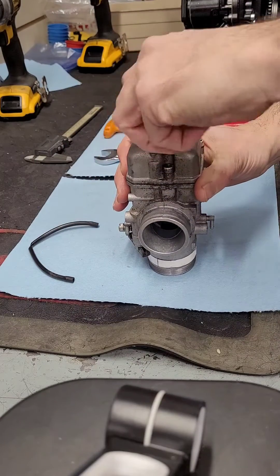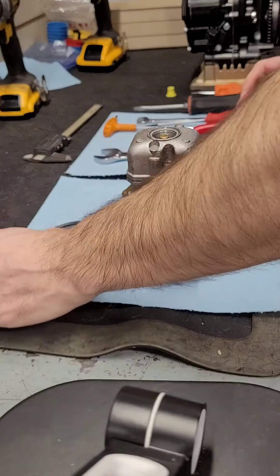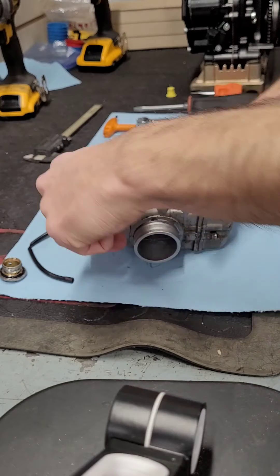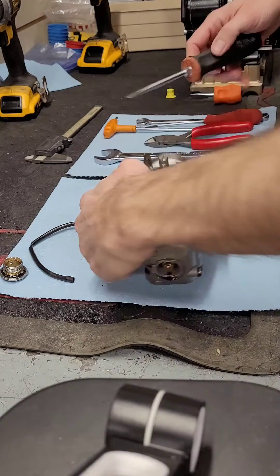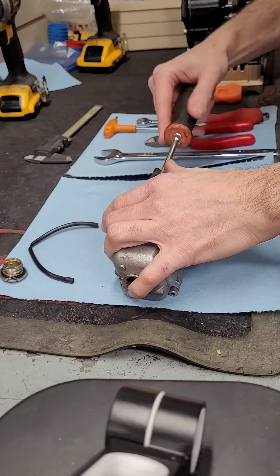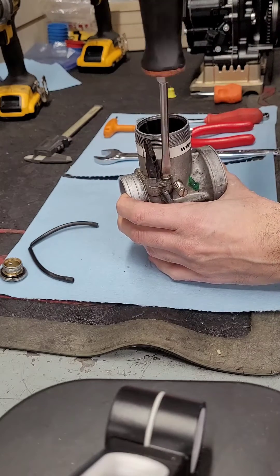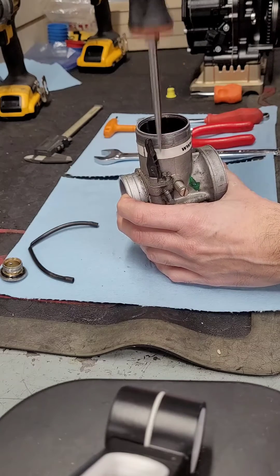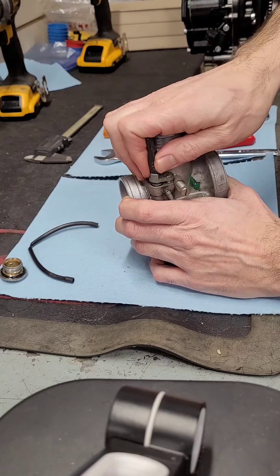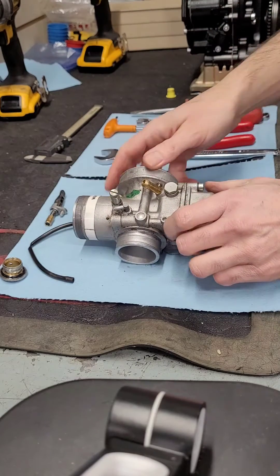Then I like to take off the choke, which you remove with a flathead screwdriver. Once the screw is all the way loosened, pull the choke out by hand.